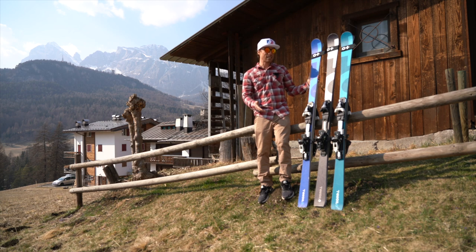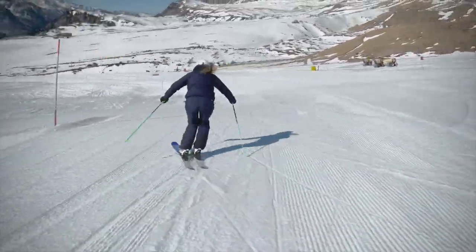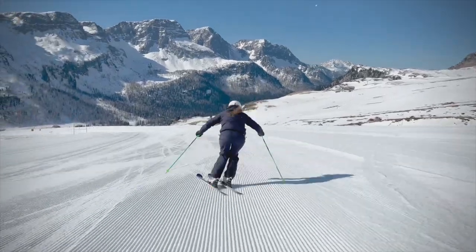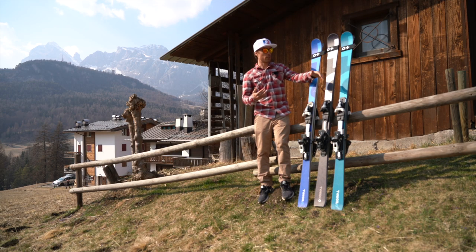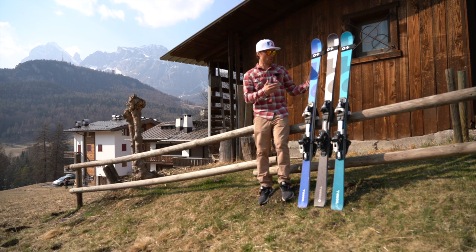Interestingly, I thought the softest ski would be the easiest to ski, but it was actually the hardest for me. When my wife tested these skis, her experience was the complete opposite — she's 157 centimeters and 51 kilos. She found the softest, lightest ski really stable and easy to turn, while she found the medium soft ski unstable and hard to turn. They had the same feeling as me only on the really stiff ski, which highlights how personal ski flex selection really is.